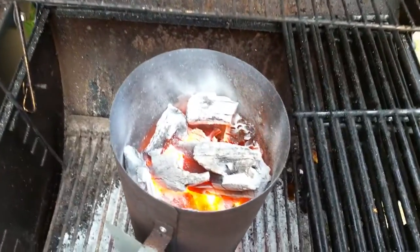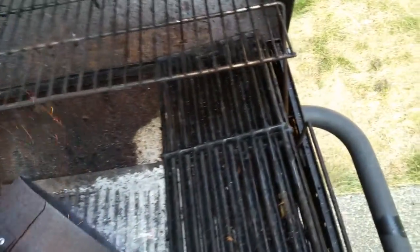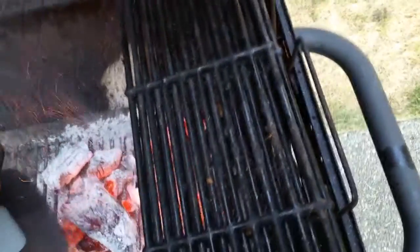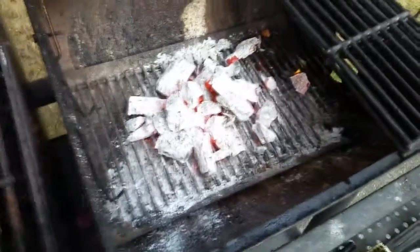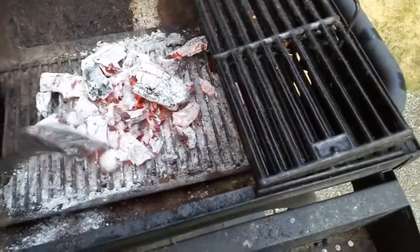Those coals are hot — look at them suckers, red hot coals. I'm lifting them a little bit too long. Okay, we're gonna move things along here. Whew! Those suckers are hot. There we go.